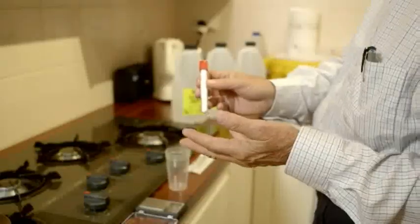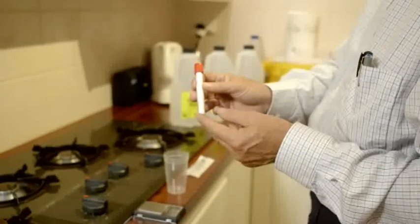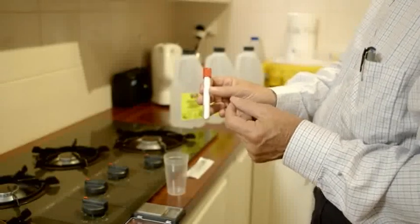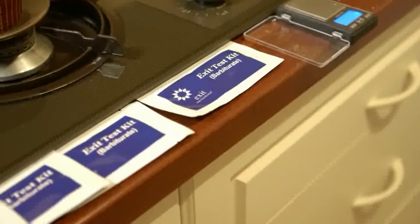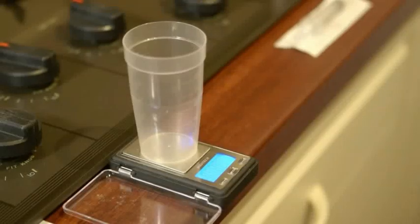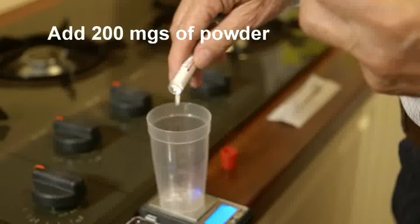If you've got some powder that you've imported from China and you want to test it to make sure that not only is it the right barbiturate but also that it's pure and hasn't been cut or contaminated, one of the tests you can now carry out at home is going to be demonstrated. I'm going to weigh out on these portable scales 200 milligrams of the powder.